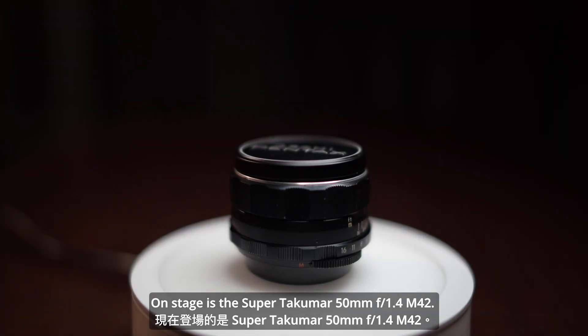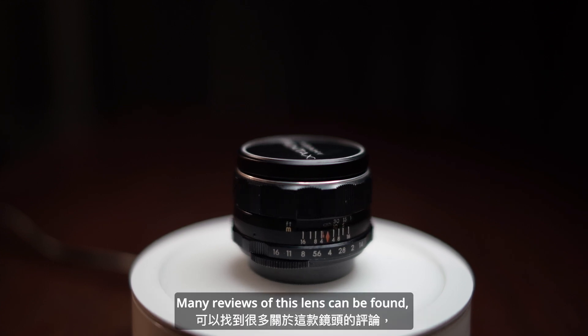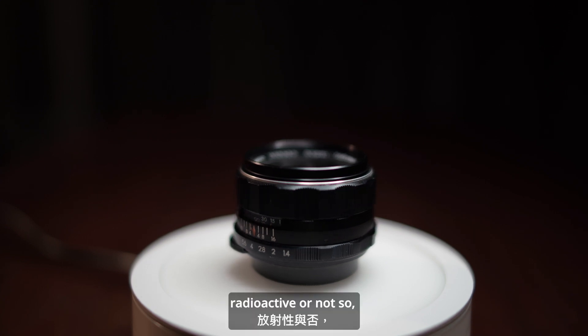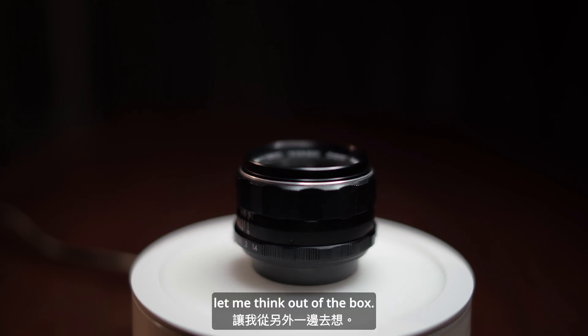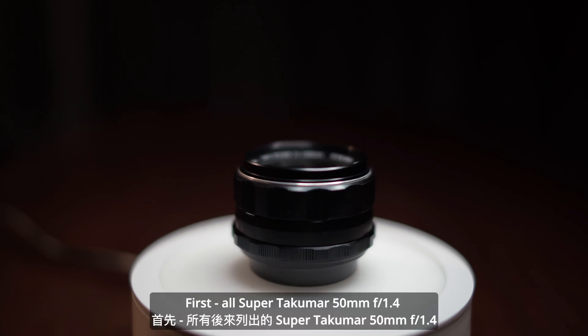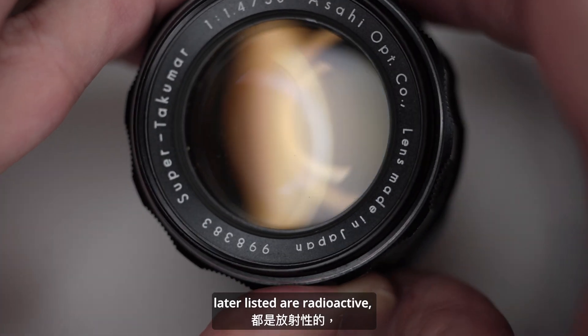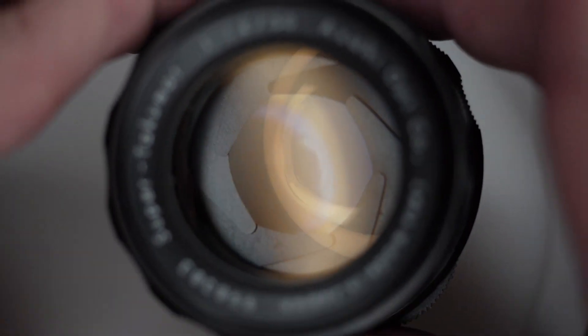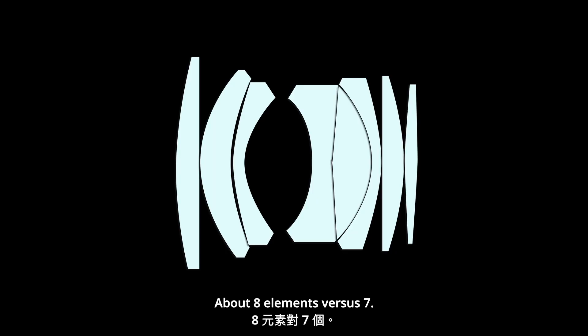On stage is the Super Takumar 50mm f1.4 M42. Many reviews of this lens can be found covering 7 or 8 elements, radioactive or not. So let me think out of the box. First, all Super Takumar 50mm f1.4 lenses listed later are radioactive — they are coated with thorium.